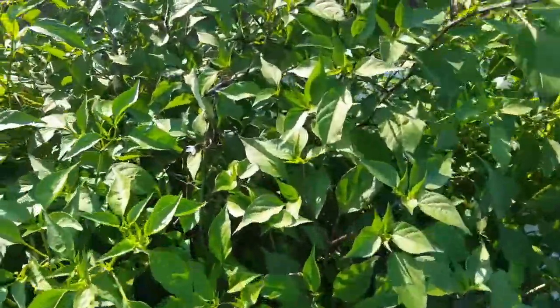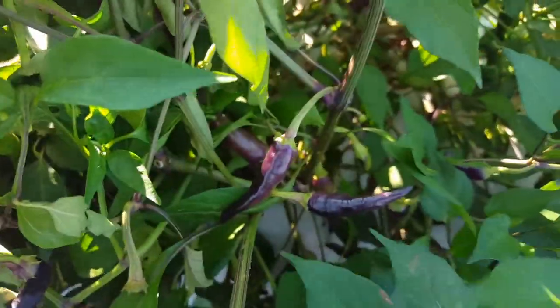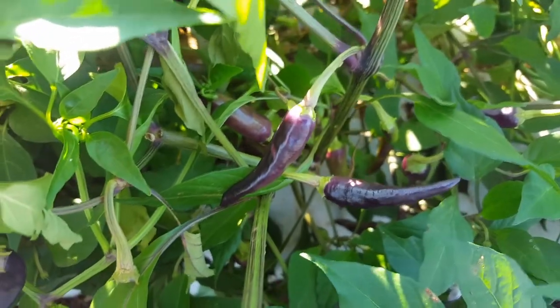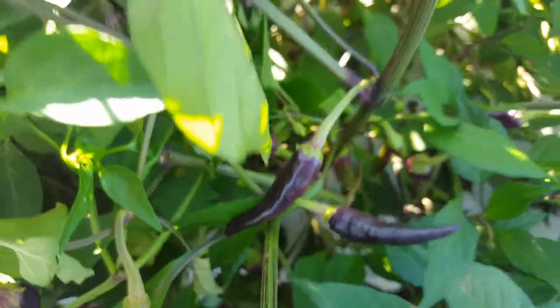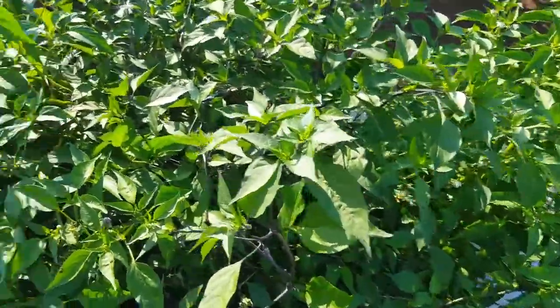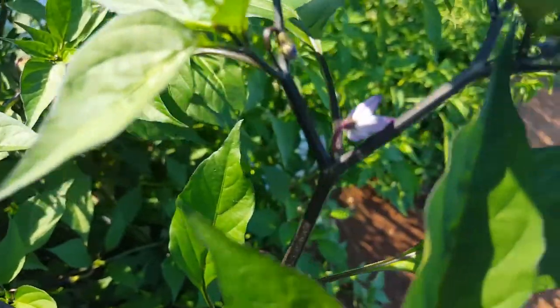Here are the purple cayenne peppers — you can see the little purple cayennes in there. These are no different than normal cayenne peppers other than the fact they're purple; the color is really the only thing that's been changed. But they're still hot. You can see along the stalk — the stalk is also purple. The leaves are green just like the others, and they also have purple blooms, which you can kind of see in there.